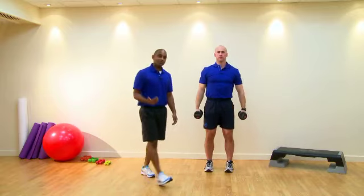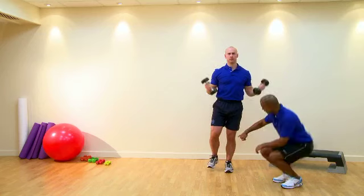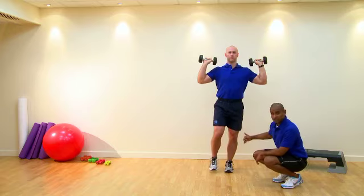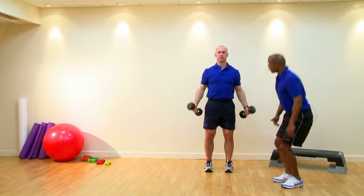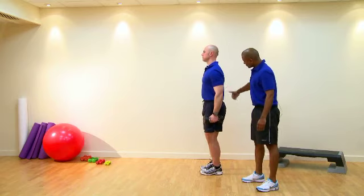Common compensations we may see will be going into the position of one leg. So if you can get yourself up onto one leg, we may see this with the knee adducting into the midline of the body, fighting to stay out. Another compensation, if you can turn side on for me, will be an increased curvature of the lumbar spine.